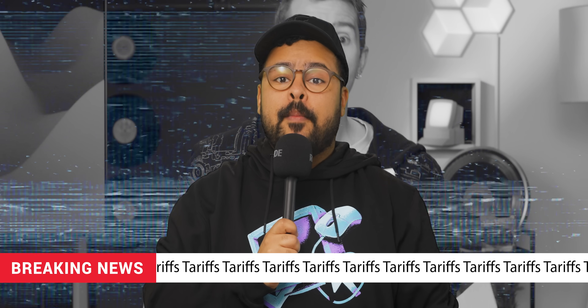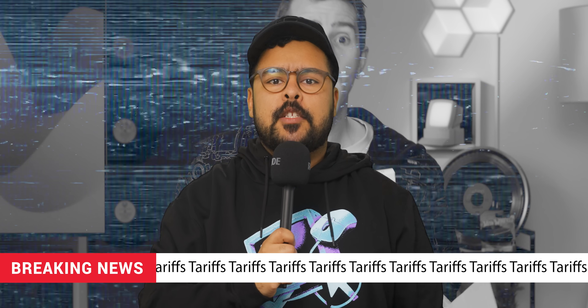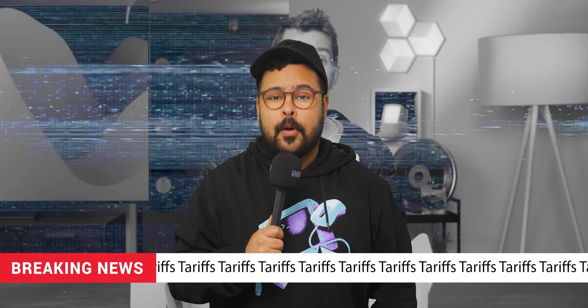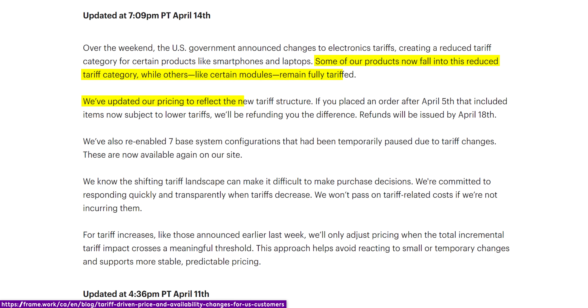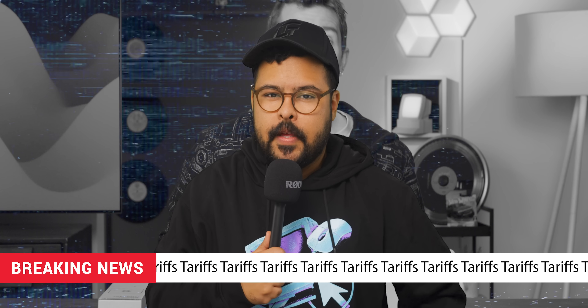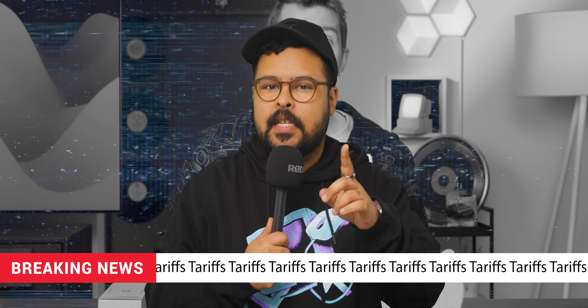Breaking news: between filming and releasing this video, tariff announcements have changed again. That means that base model Framework 13s are again available for order, but do note that pricing has changed for some of the available modules and configurations, though not everything. So make sure to check out Framework's website for the latest info.